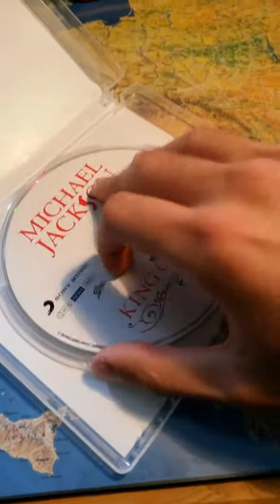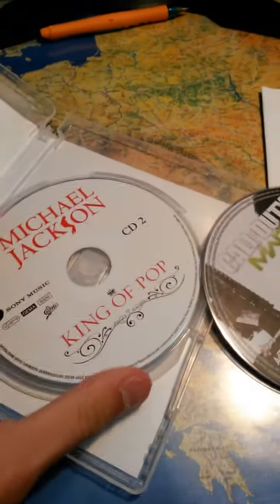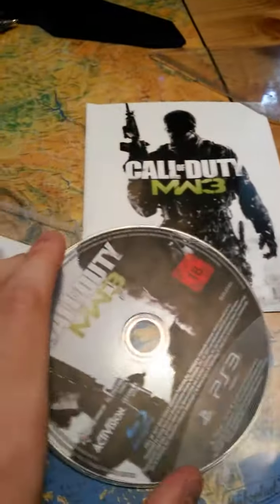What the fuck is this CD doing here? I honestly have no idea why Michael Jackson's King of Pups CD 2 is here. What the fuck is it doing here? But yeah, that's a pleasant surprise — I've been looking for that CD.